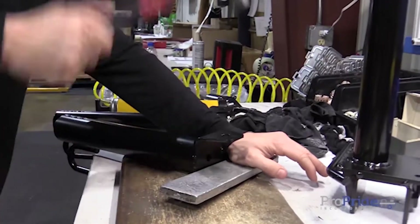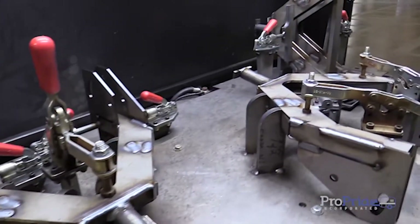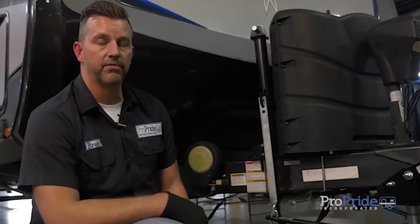We've got our install complete here. We're all hitched up and we're ready to take off. We're going to take you for a little bit of a ride.